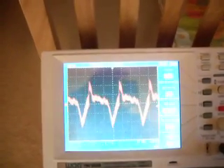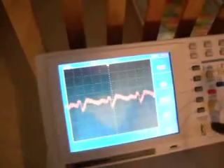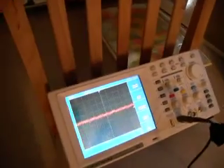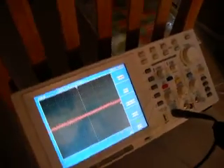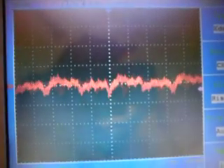And certain frequencies may actually be harmful to human health. I'm just pulling it back a little bit further — we're about maybe four feet away from the screen right now. And you can see that there's still a waveform there. A very distinct waveform.